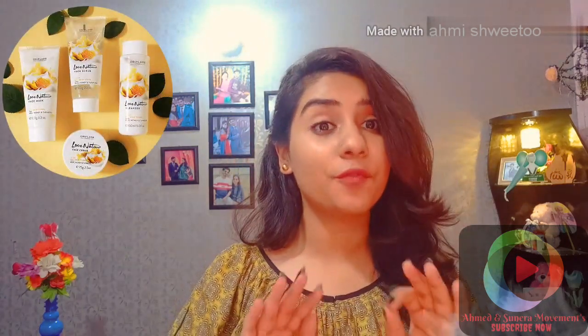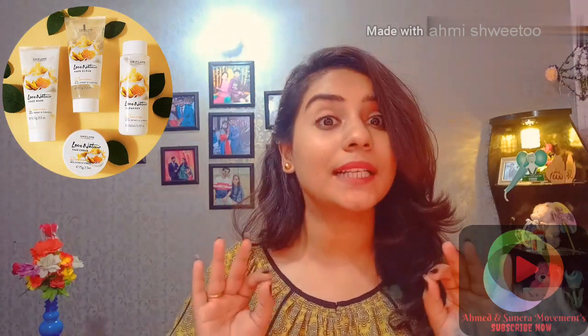Hello friends, welcome back to our channel. I am Adan Sunara. Today I will tell you what kind of Oriflame products you can use to do a facial and clean your skin.